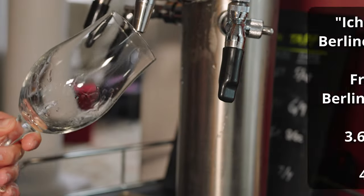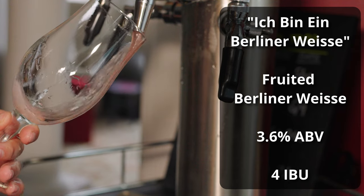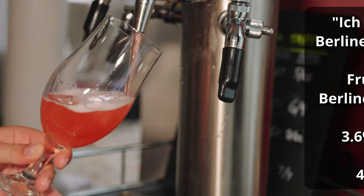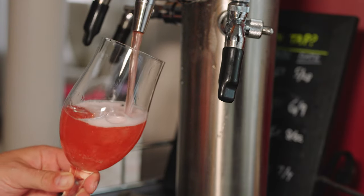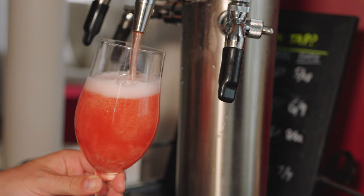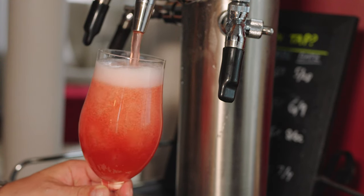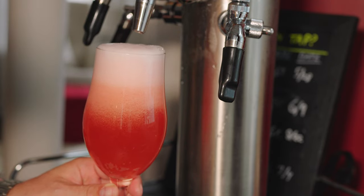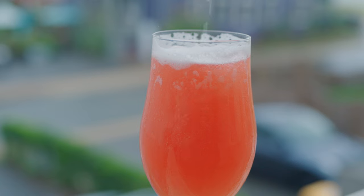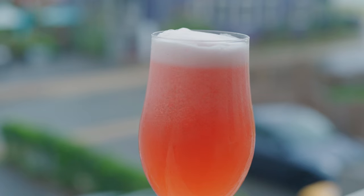The beer is called Ich bin ein Berliner Weiss, coming in at 3.6% ABV plus or minus, and about 4 IBUs. For the color, it's pouring a really nice pinkish-orange hue. There's definitely some cloudiness to it — I think that'll probably go away eventually — but right now it picks up light really nicely and just has this really vibrant color. The head on the beer is a really nice, robust white head with just a little bit of a pinkish hue to it. It's quite a nice-looking beer.